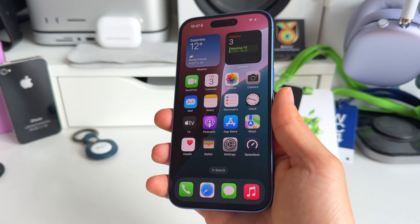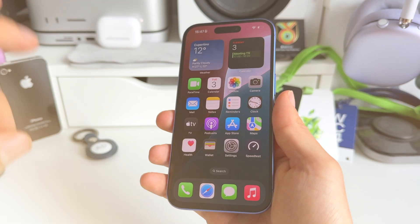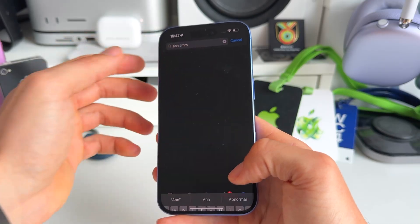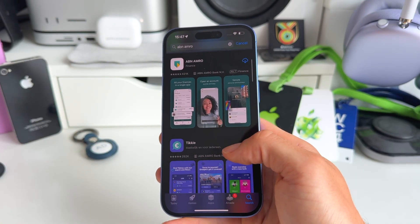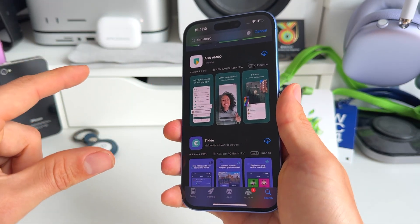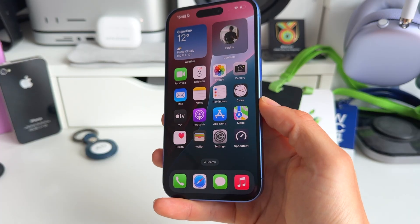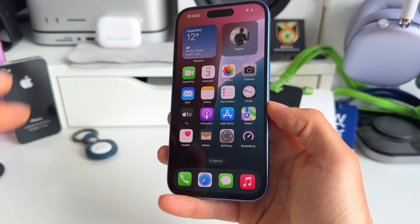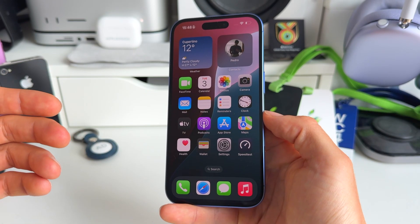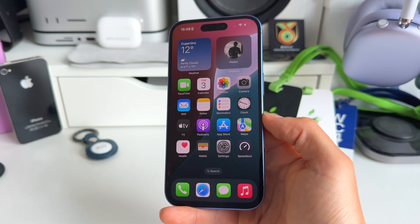If somebody sees your passcode in public, that's the gateway to your whole iPhone. Also regarding passcodes: if you're using banking apps — like ABN AMRO in the Netherlands or Chase or JP Morgan in the States — don't use the same passcode for your banking app as the one on your iPhone. Make sure these two are different, and obviously make sure neither is easy to guess. No zeros, no 1-2-3-4-5-6. Have a passcode that is different for both and hard to guess.